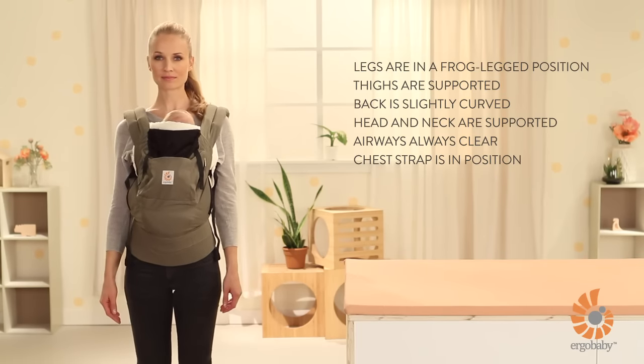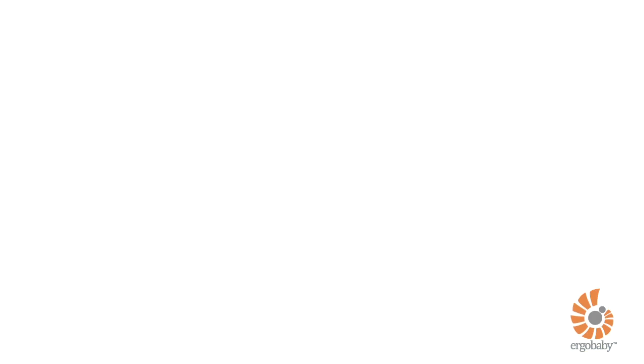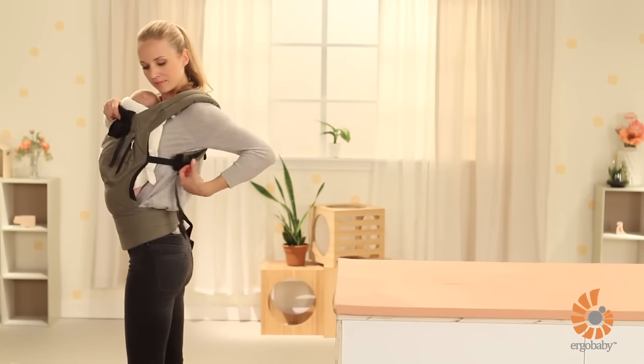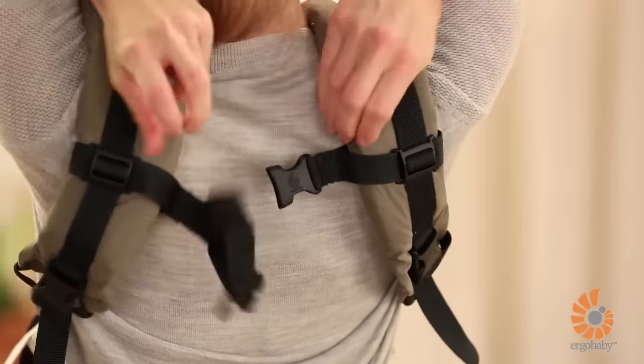Now you're ready to go! It's just that easy. To remove your baby from the carrier, first place your hand over the back panel to support your baby and slightly lift off the carrier to take the weight off the shoulder straps. You can then loosen the shoulder straps and open the chest strap.